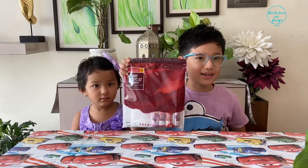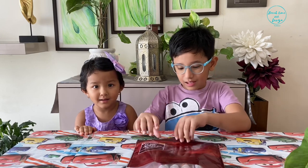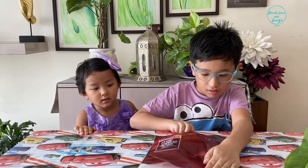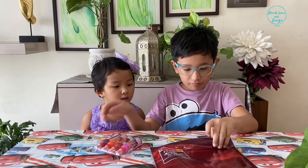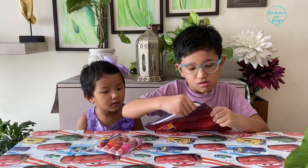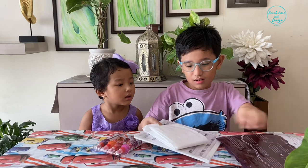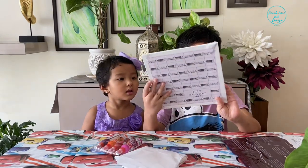And here is our kit. Inside this kit, there are four colors. It's hard to open it — and an apron and a canvas board.